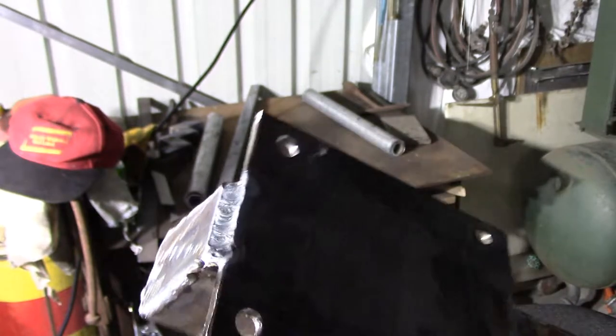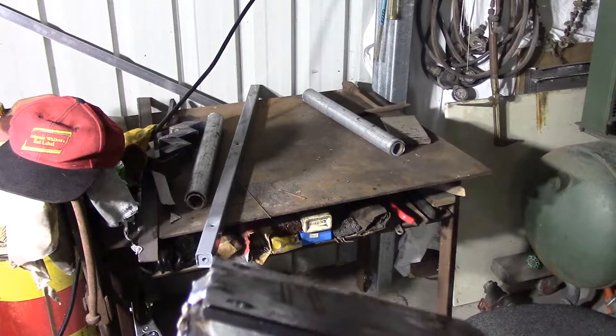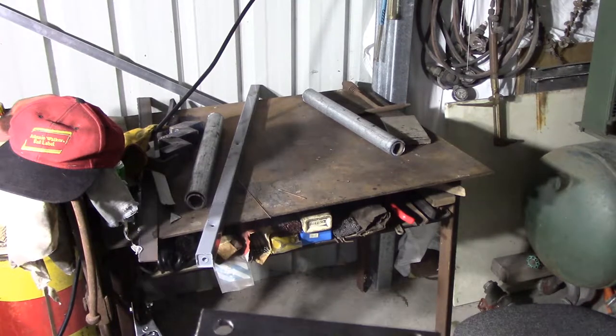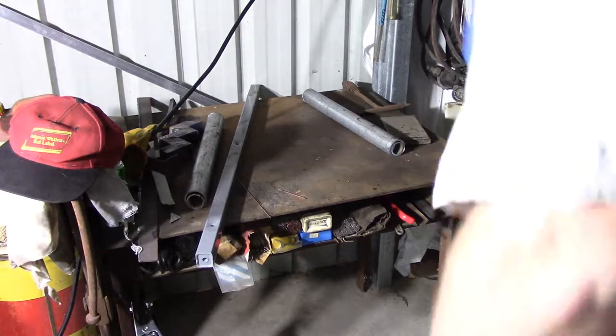That looks pretty good to me. Maybe just a tad of sag, but still pretty good — I think I'll pass it. The guys on weld.com and a couple of the other channels do better, but there's a lot of guys on YouTube who are happy with that weld, so I think I can be too.